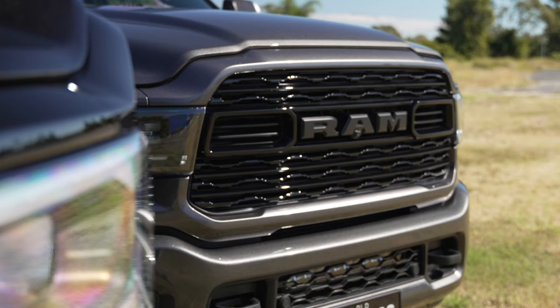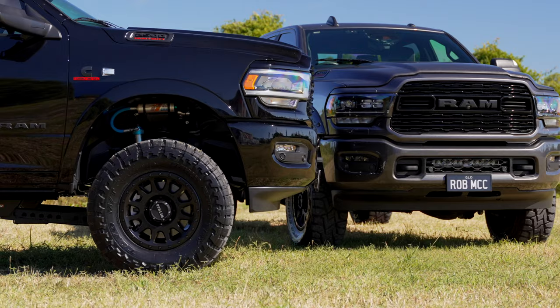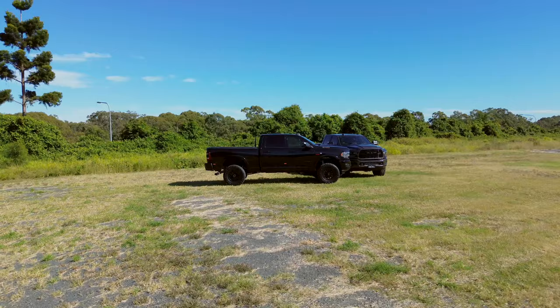We can get them dialed in at Big Dog Builds. You can see the difference between the Limited headlights as well as the Laramie headlights, so there is a slight change in the two different headlights. On both of these we've done similar sort of Stage 1 good-looking weekend warrior builds. This black one's a little bit more simple.